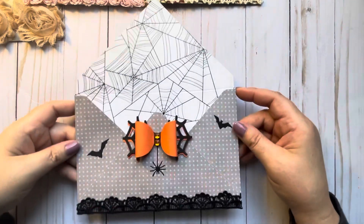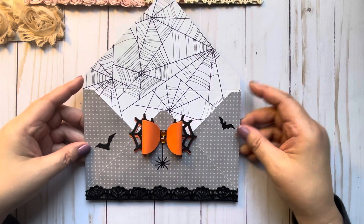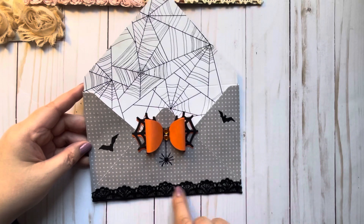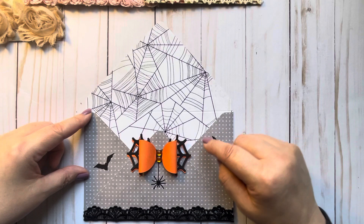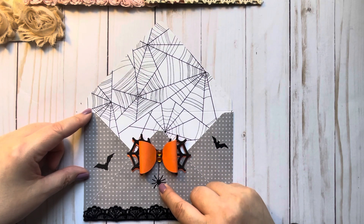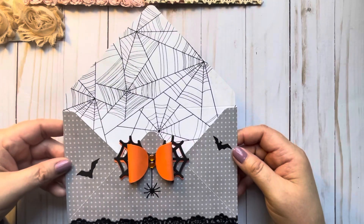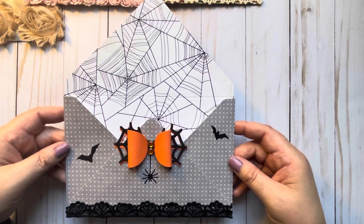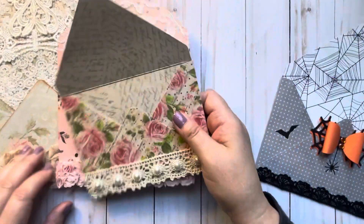I have a lot of black trim and black lace I really want to start using, so I did a fourth one with black trim. I did it really fast just to play around, so I didn't decorate it all that much. I used my black trim, a bow I got off Amazon with some bling in the middle, and a little die cut embellishment. You can decorate these as much or as little as you want.